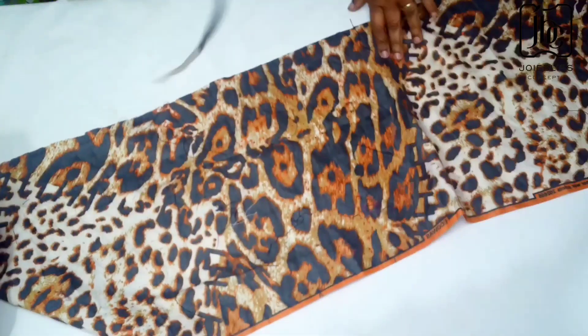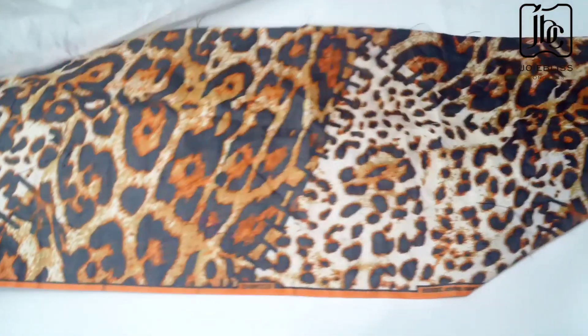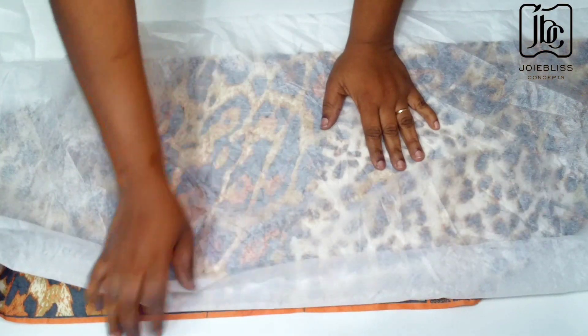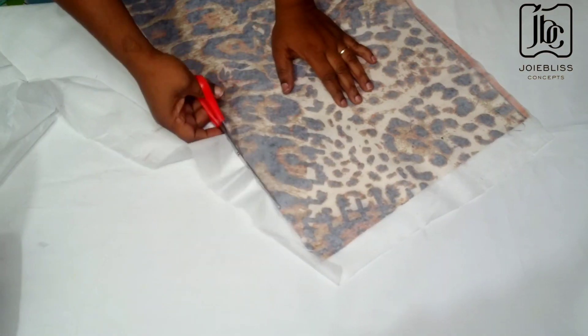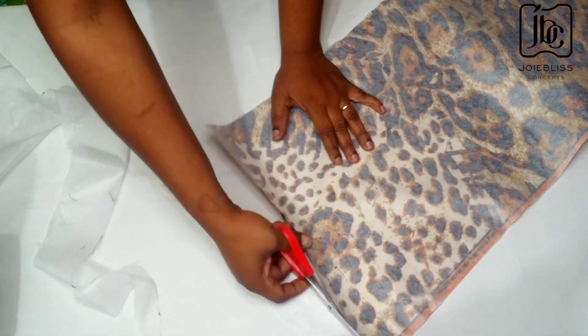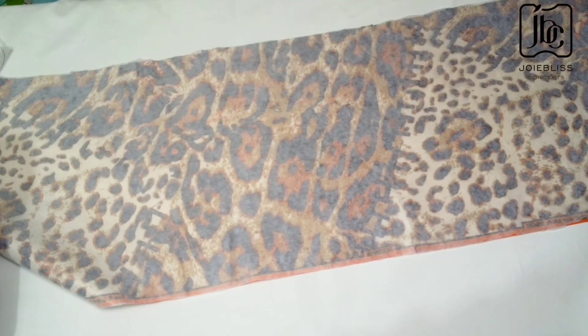I'll be attaching my interfacing to the fabric so that it will be stable. This interfacing is not that thick but it gives the fabric a little thickness. The shiny side will be facing the wrong side of the fabric, then you use your hot iron to press it on. This is me after attaching my interfacing — I'm just trimming the excess. It is a bit stable now.